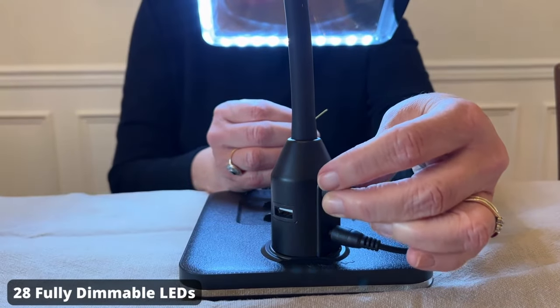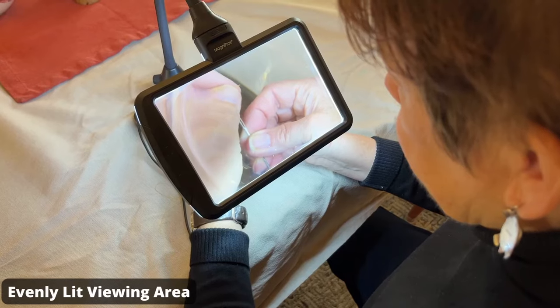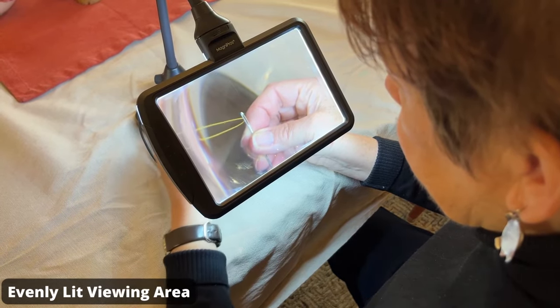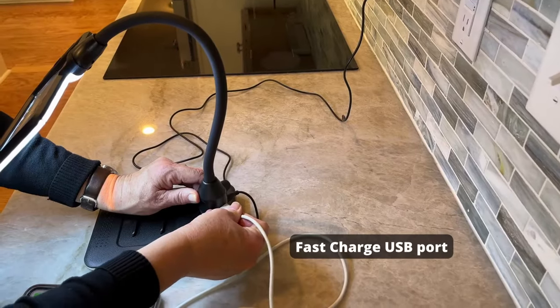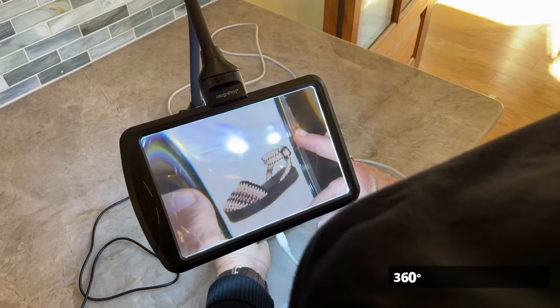Our magnifying lamp is equipped with 28 bright SMD LEDs, so you can easily turn the dimmer knob to your desired brightness level. And it comes power-packed with features like a flexible gooseneck, luxury leather-look base, a USB port, and two cell phone stands, so you can choose the angle that works for you.